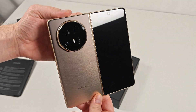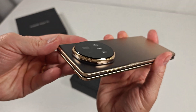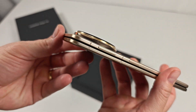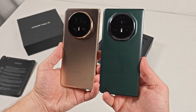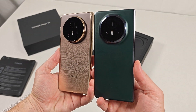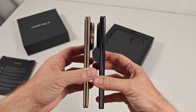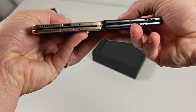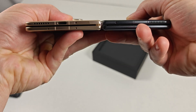The Honor Magic V5 is yet another huge step for Honor, debuting an unbelievably thin chassis alongside a gorgeous, luxurious-looking design. And while the hardware itself is impressive enough, the displays are the real showstopper of this release. Last year's Honor Magic V3 was nearly as thin after all, and had a huge battery, fast charging, and great cameras. But the V5 is an improvement in every imaginable way.